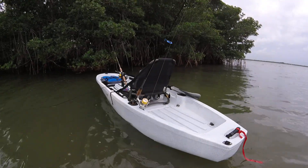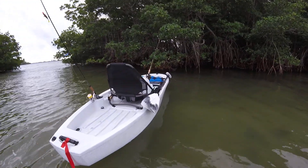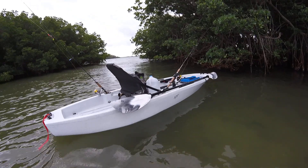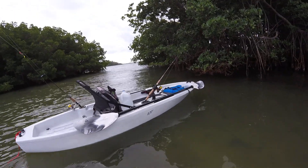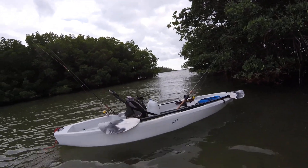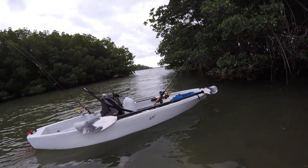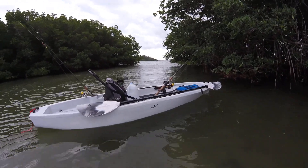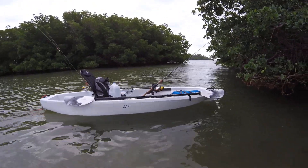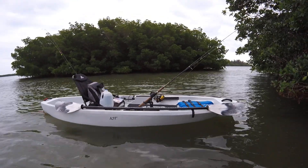I'd give it, as far as rating, 4.5 stars or something like that. Just because it's so generic, it can't get five stars because it doesn't have any fancy stuff — it's not pedal-powered or anything like that. But this is a great boat. It's exactly what I wanted because I was guiding from a stand-up paddleboard and that's just getting too hard for me. So I finally got myself a little kayak. This is what I guide in and what I fish in.